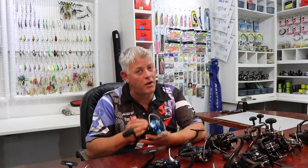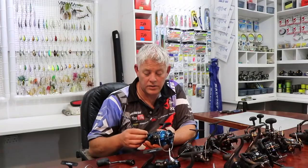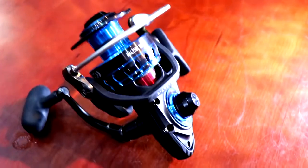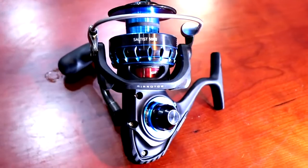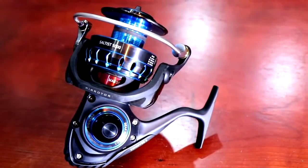There's also a solid screw-in handle, and if you look at the Saltist it's also got a rubber grommet or seal that seals it even further. The air rotor weighs up to 15% less than ordinary rotor designs — its unique shape reduces unnecessary weight while distributing stress more evenly throughout the rotor for maximum strength.